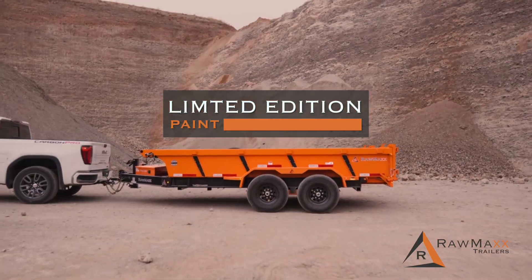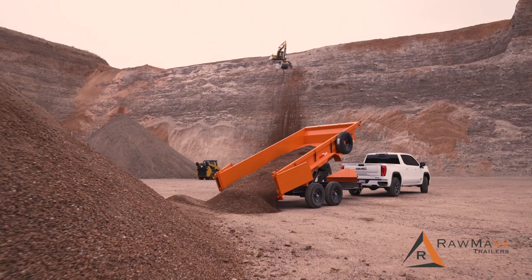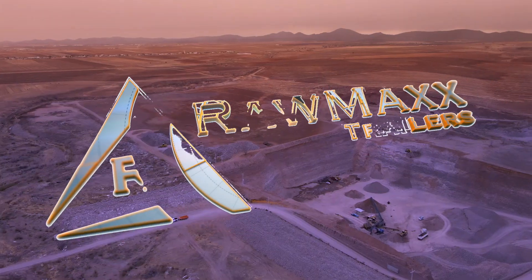Practical and stylish with its limited-edition paint color, the new X7 from RawMax is the all-purpose trailer solution you've been waiting for.